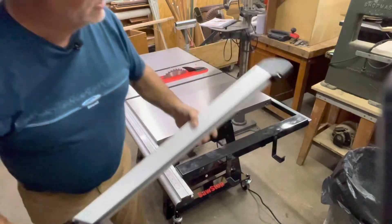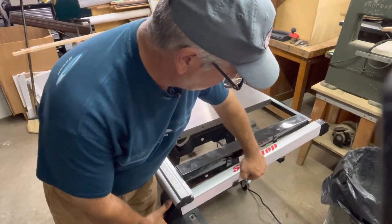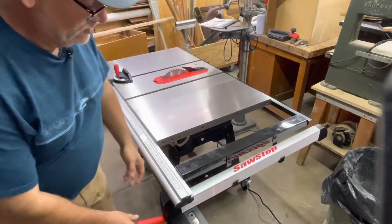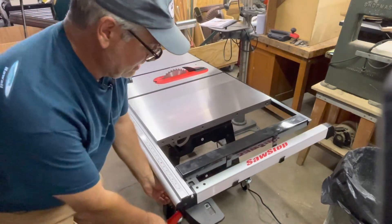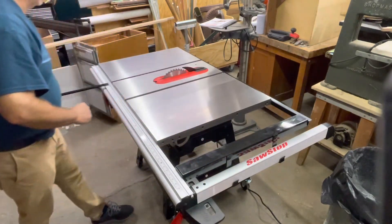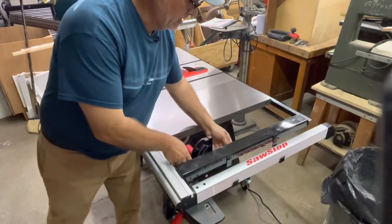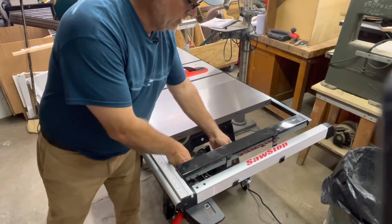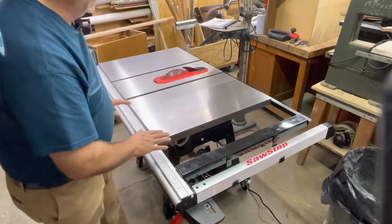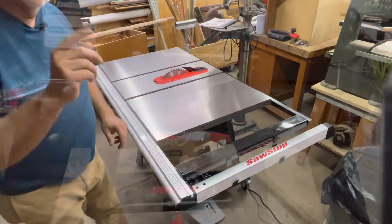When you're not using your rip fence, there's a nice set of hooks that come with this saw, so it's at hand but out of the way. And also your miter gauge — they've got nice hooks too, so everything is close at hand, ready to use, but not in your way.